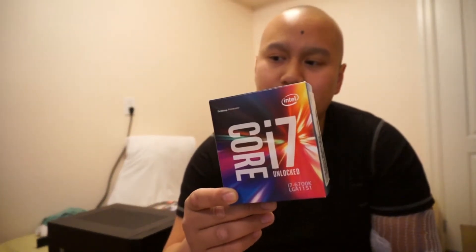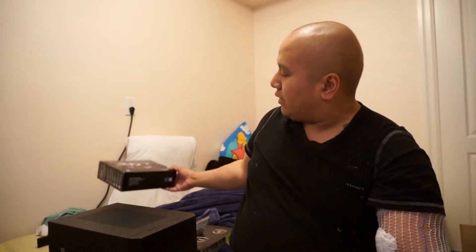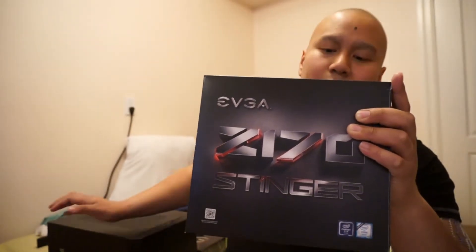Before we get to building, let's look at the parts in more depth. It's gonna be a Core i7-6700K, very similar to that $800 PC I built earlier. We're gonna water cool this and put it in a mini-ITX chassis. We have the 6700K right here, and we're using the same Evo Potenza DDR4 memory. The star of the show is the Z170 Stinger - a mini-ITX motherboard that will fit in this case.